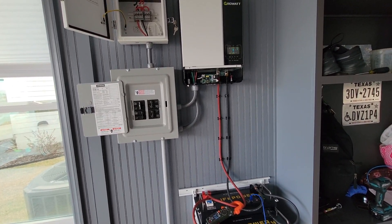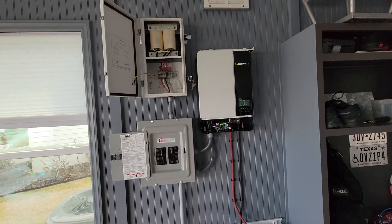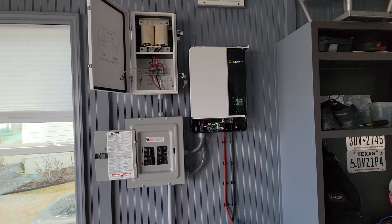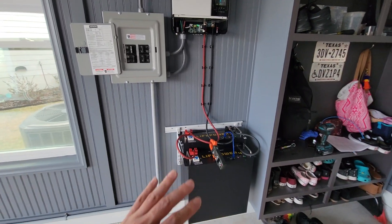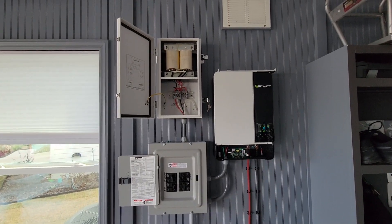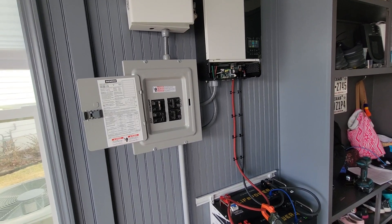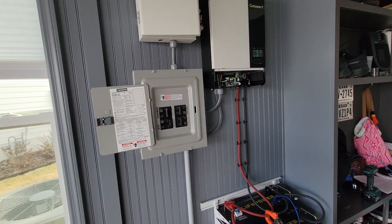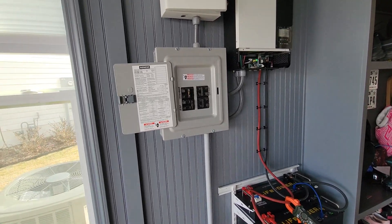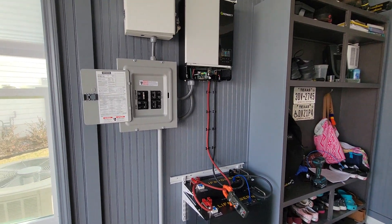If you guys have any questions or comments just let me know. I'm going to make another video soon showing how and why I set up my system the way I did. I do plan on getting solar panels this summer, but I'm not in a rush — the battery backup was the priority. This transformer is working well: I'm getting 120 volts on each leg out of the inverter, everything is working appropriately, and it's powering the things I've wired in the house.